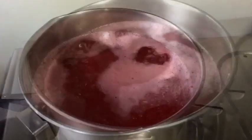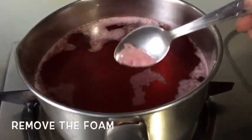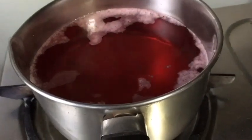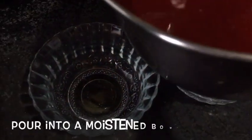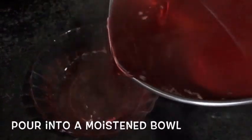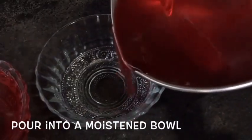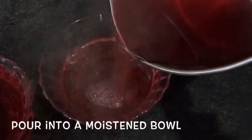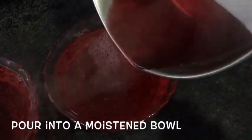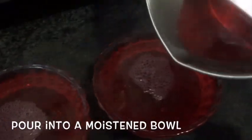These are bowls which I've already moistened earlier. Before you pour it into the bowl, remove the froth that you can see because it doesn't look too good if it is not removed. I'm going to pour it into my bowls now. I'm going to set it aside and let it cool by itself. Once it is cold I'm going to refrigerate it until it sets completely. There you go — doesn't it look good?